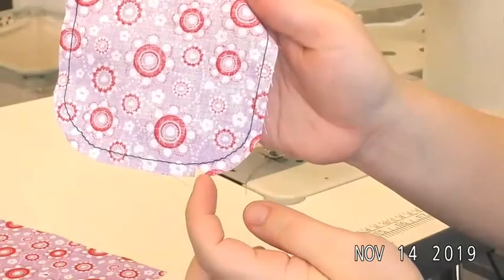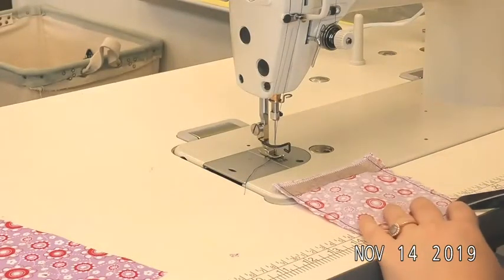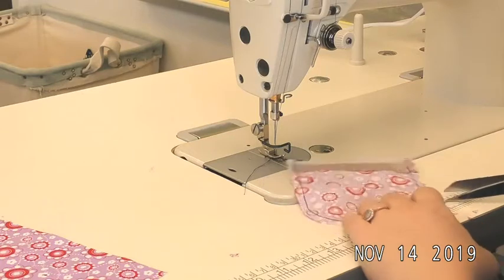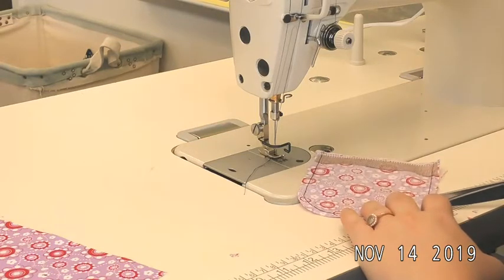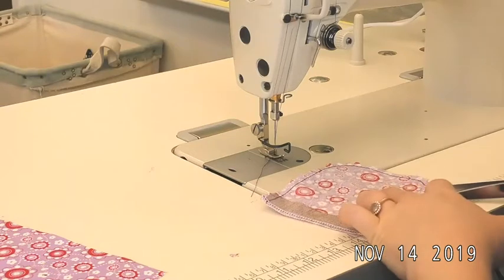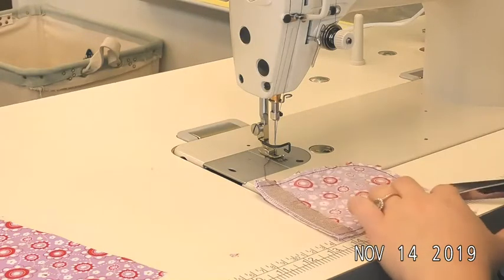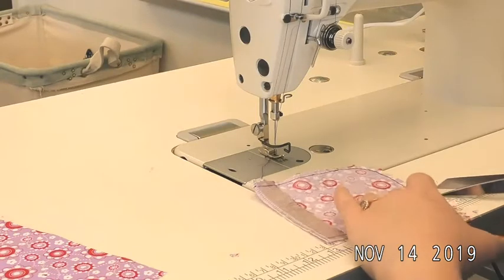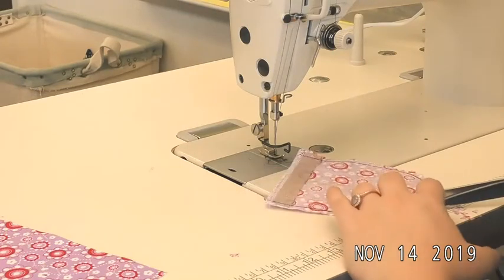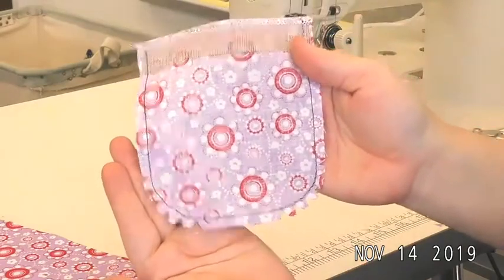Do that every quarter inch all the way around this curve and the other curved corner. Each little triangle you take out should be very close to your stitch line, but you don't actually want to cut through that basting stitch line. There we go — that is clipped on both corners.